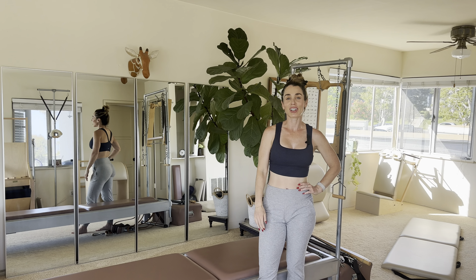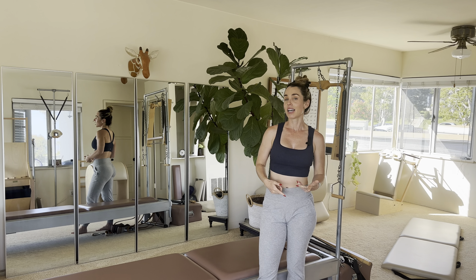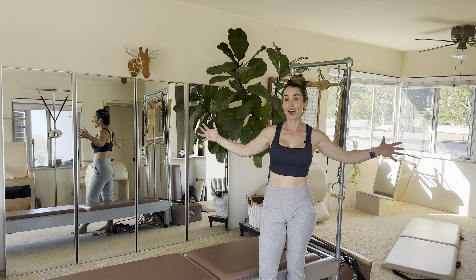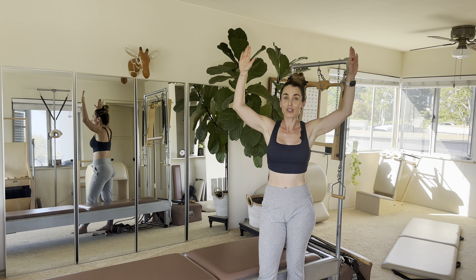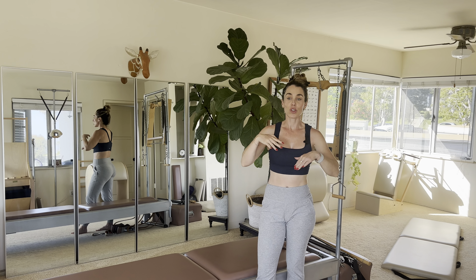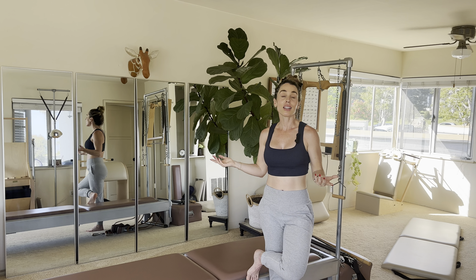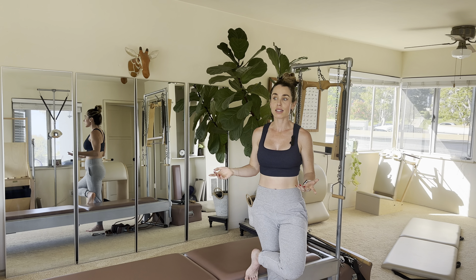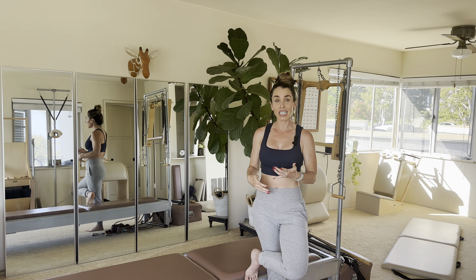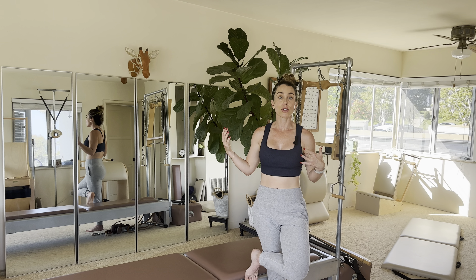Hi everybody, it's your Pilates instructor Alana. Today we're going to do a little bit of your standing arm series. I'm not going to do the whole arm series — I'm doing your hugs, your circles, the reverse, and your boxing. That's part of the arm series, not the entire series, but I love doing these three together because they can be performed by a lot of levels.